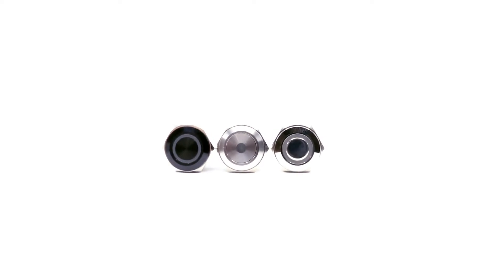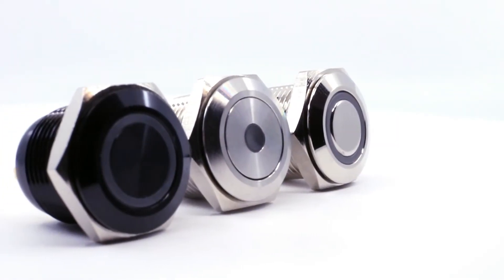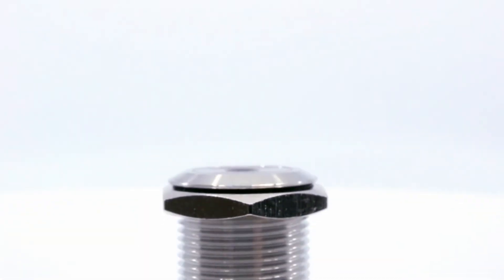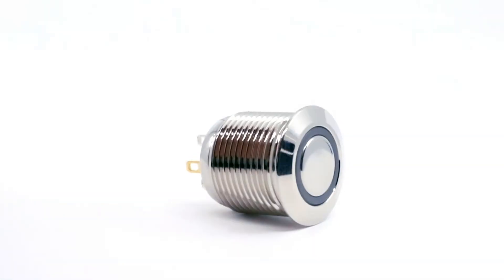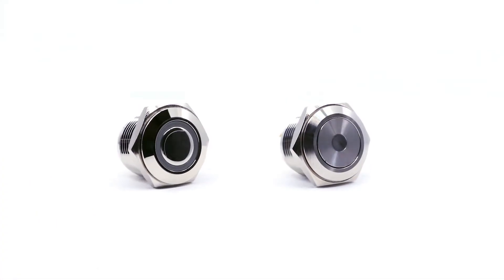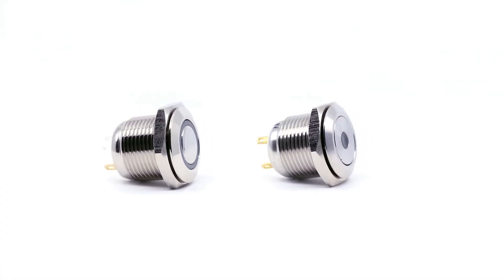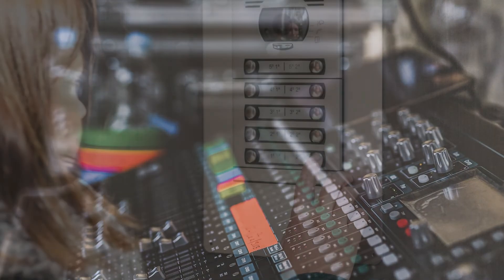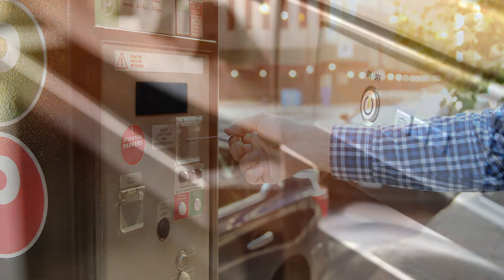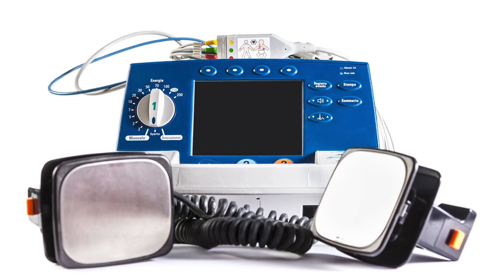The switch is available in three body finishes: nickel, stainless steel, and black anodized, with the same finish options available for the actuator. The PV6 is well-rounded and suitable for use across several markets and applications including audiovisual equipment, security devices, industrial controls, outdoor kiosks, electrical appliances, and medical equipment.